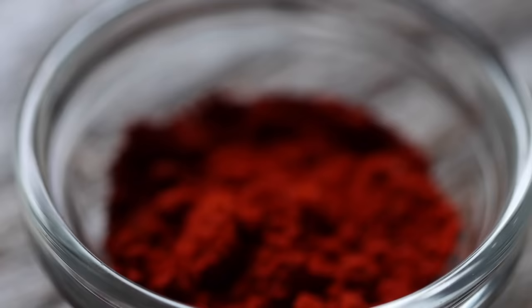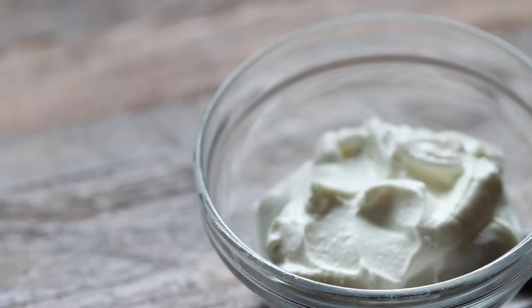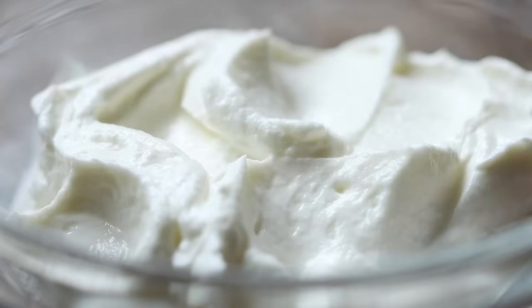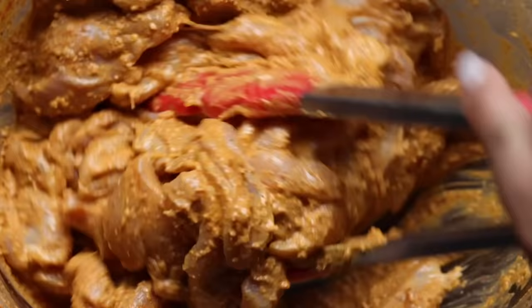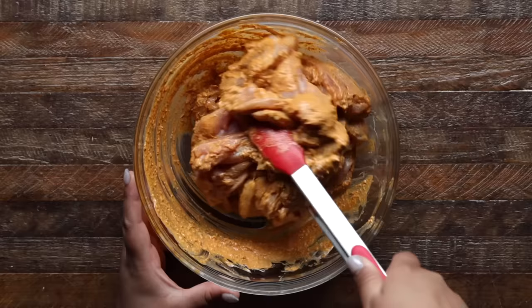Kashmiri red chili powder is an important spice because it gives the chicken its signature color and is not overwhelmingly spicy. And lastly, we'll add full-fat Greek yogurt. We're using full-fat because more fat equals more flavor, so don't try to skimp out with the non-fat variety. We also found that marinating with yogurt is key to getting creamy, tangy chicken, and it also keeps it more tender and moist. We'll combine all these ingredients in a bowl and then add our chicken. Once the chicken is coated, we'll let it marinate in the fridge overnight.